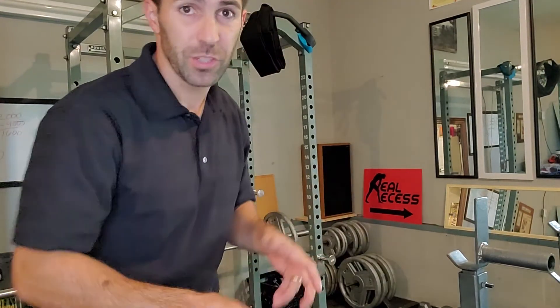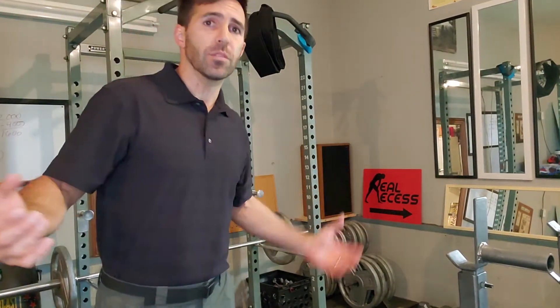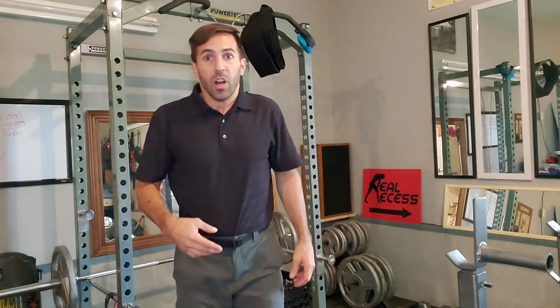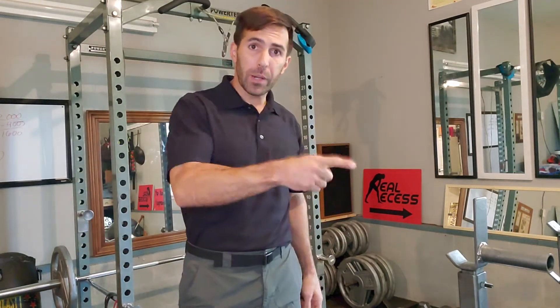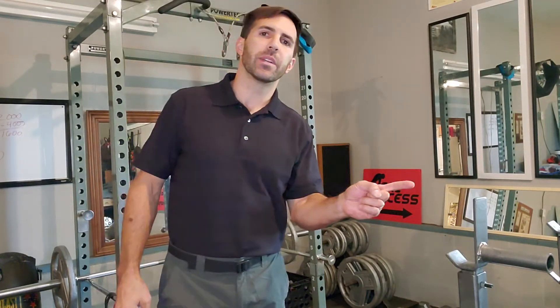Do you sit at work all day long? Do you drive to and from work? Do you sit on the couch when you get home? It sounds like you need some flexibility in your life. We're going to do a five-minute flexibility challenge. It's one minute of exercise, three different exercises, with a one-minute break in between.